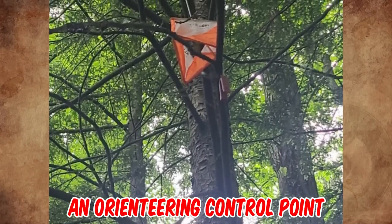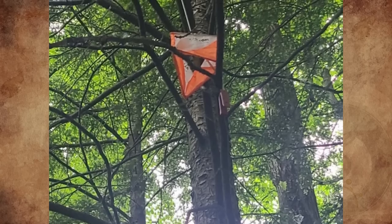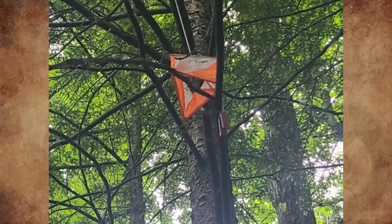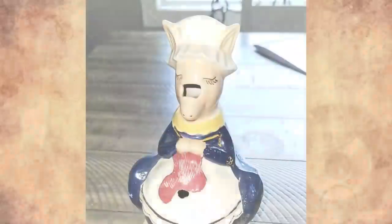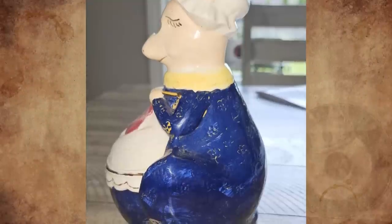It's an orienteering control point — a marked waypoint used in orienteering and related sports such as rogaining and adventure racing. It is located in the competition area, marked both on an orienteering map and in the terrain, and described on a control description sheet. No idea why it's so high up.